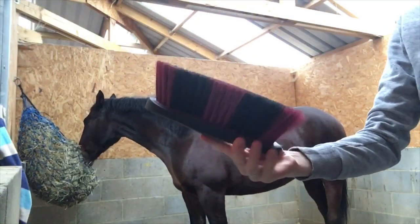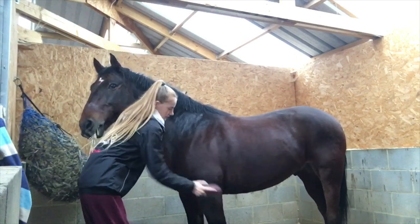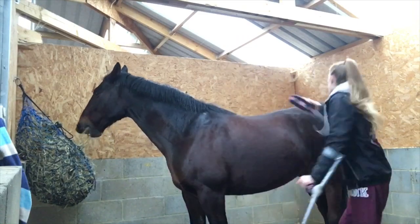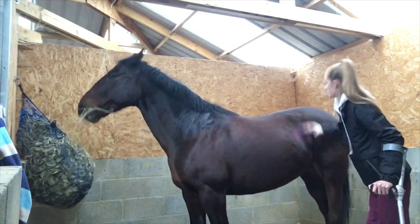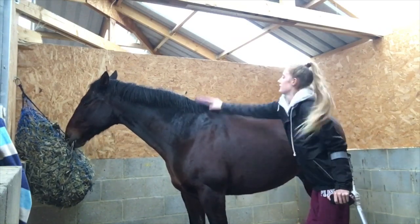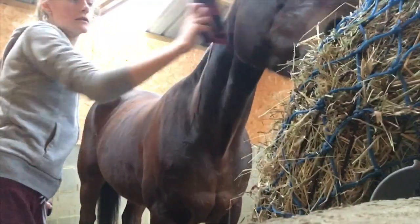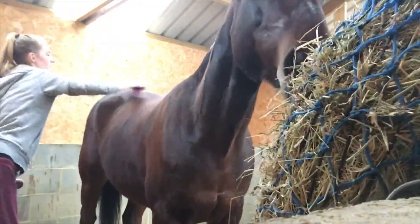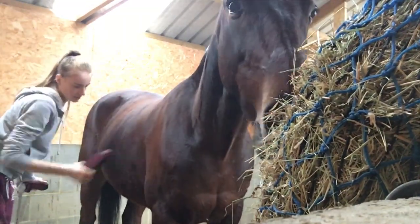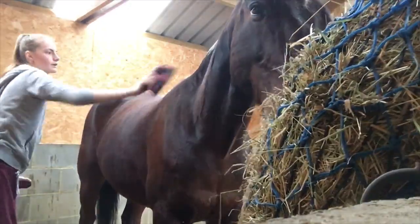The next brush I'm going to use is a short hair down brush. This just takes off all the dust that I got up with the body brush, so it flicks away any dust that could be on his fur. He seemed to have quite bad dandruff to this day, so that helped take that off.